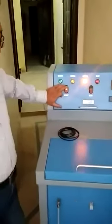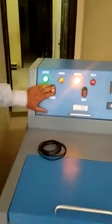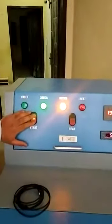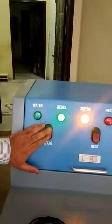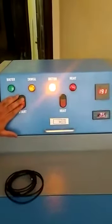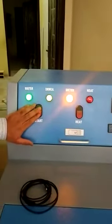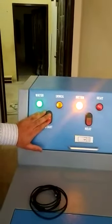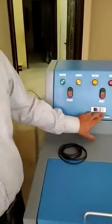Then you will start this machine. After completing all this process, it automatically shuts down.